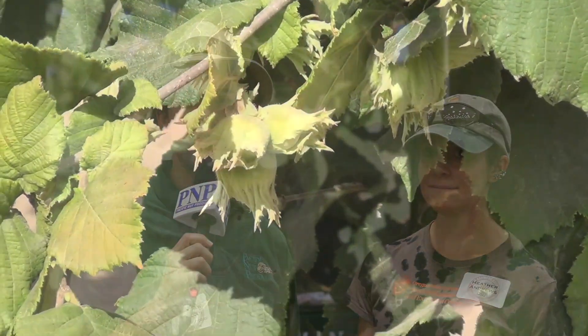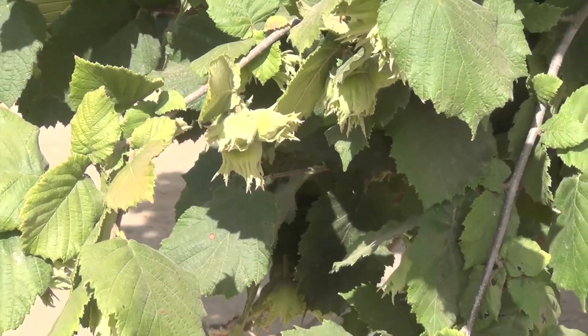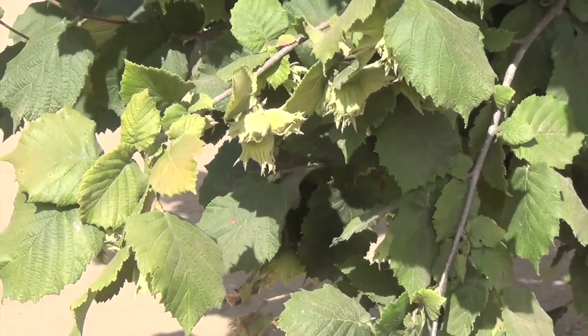Hello, I'm Matthew Malcolm with Pacific Nut Producer Magazine, reporting from Oregon. I'm with Heather Andrews, entomologist at Oregon State University. She works a lot in hazelnuts, and that's what we're talking about today.